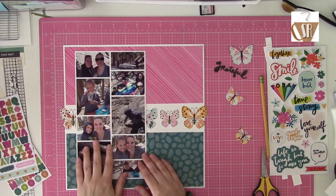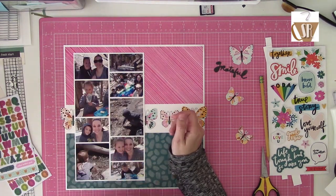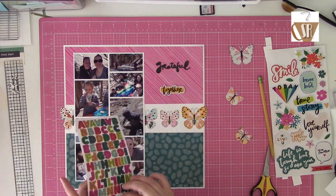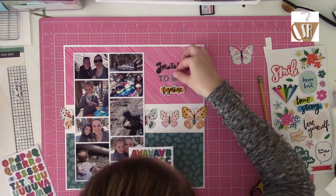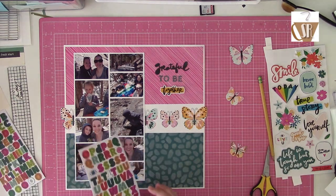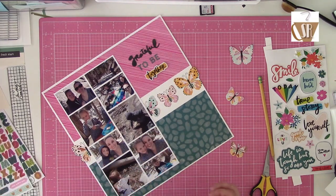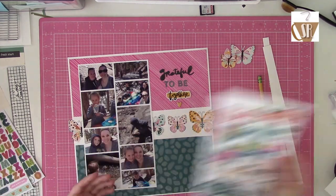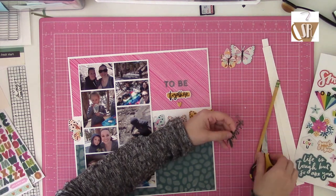For my layout, it goes pretty quick because these kits tend to come together fast for me. Once I make a decision on stuff, it just starts to come together. Because I had a bunch of photos but still wanted to keep it to a single page, I went ahead and dropped nine photos into a photo collage. Since that takes up a good chunk of the layout but I still want to see pattern paper, I take big strips and wallpaper the background. Then I fussy cut the butterflies from the pattern paper because I wanted them to look more like die cuts.